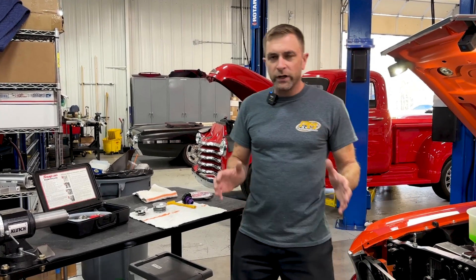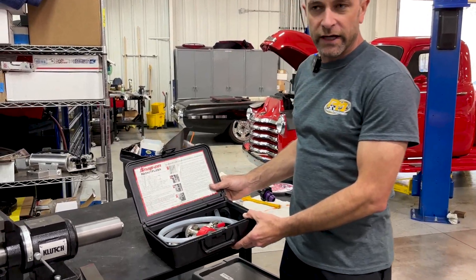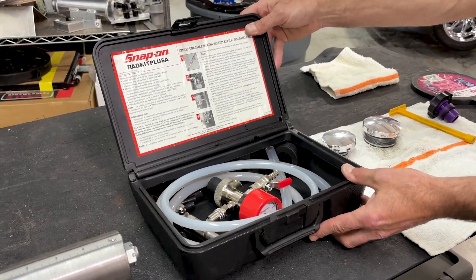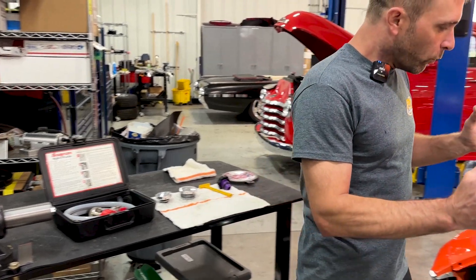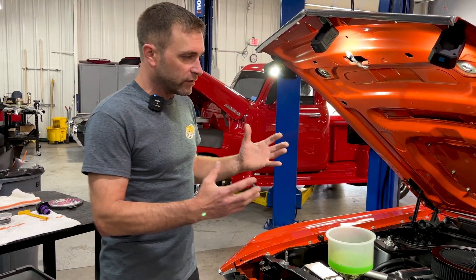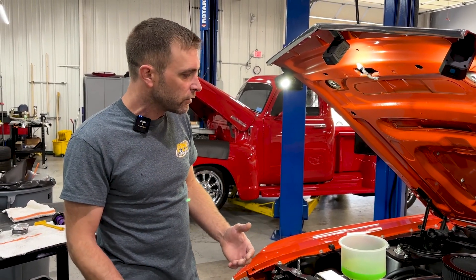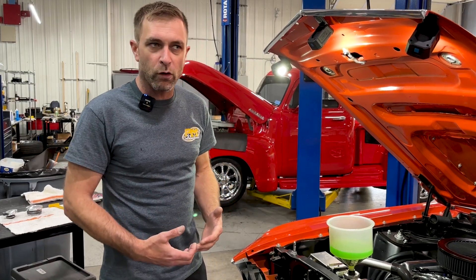First, we're going to start off with what we do here at Prestige. Not everybody has a vacuum fill kit like this — Snap-on makes a really nice one. What we do is put the system under a vacuum before this jug is placed on. The first thing that does is verify and validate that we don't have any leaks, at least under vacuum. It doesn't test it under pressure, but if you left a hose clamp loose or left a pipe plug out, it will immediately tell you something's wrong because it won't hold a vacuum.